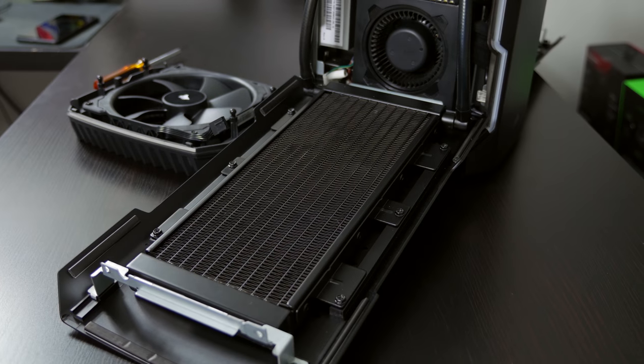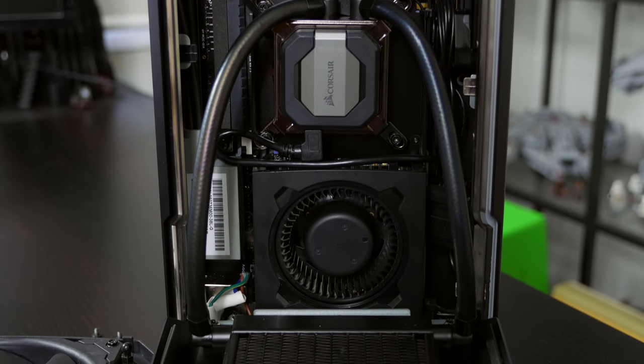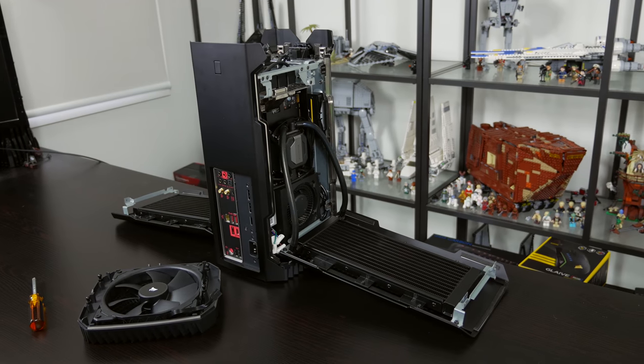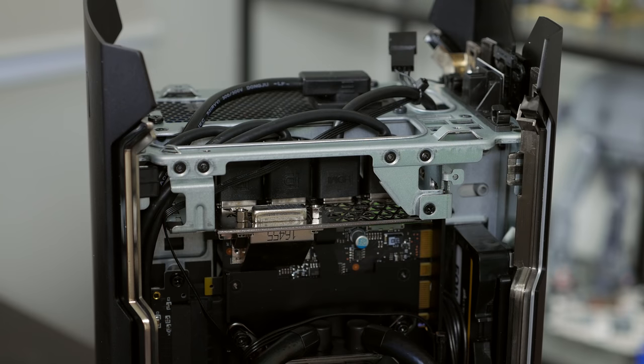If you opt for the entry level model with the GTX 1070, it is just air cooled, but it's great to see that on the higher end models — especially those with a GTX 1080 Ti — you get the added cooling benefit of the 240mm slimline radiator. Perhaps the best aspect of the Corsair One is its user upgrade ability. Everything in this system is an off-the-shelf component — from the motherboard, CPU and RAM to the SFX power supply, the SSD, and even the graphics card. Corsair tells me there's enough room for an 11-inch triple slot graphics card inside the One. In this system, everything is user upgradable.